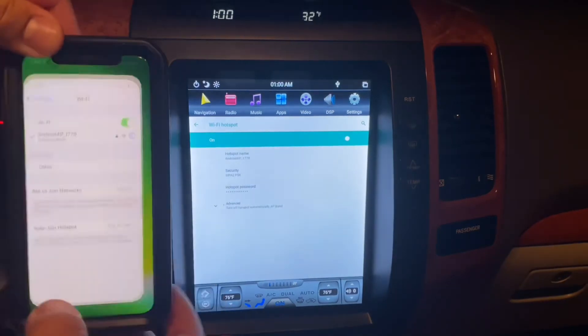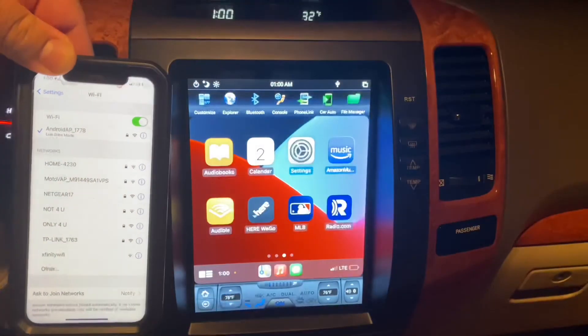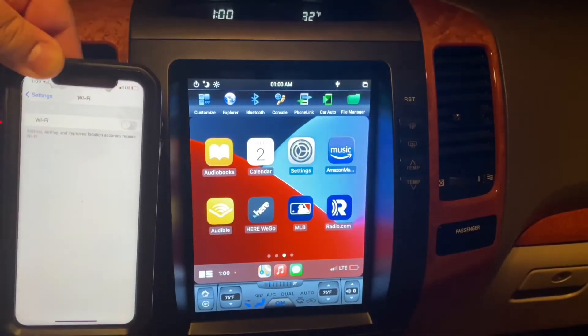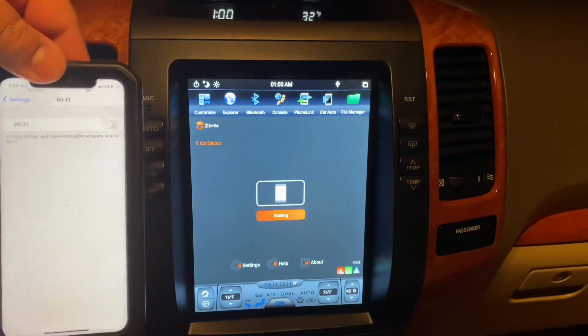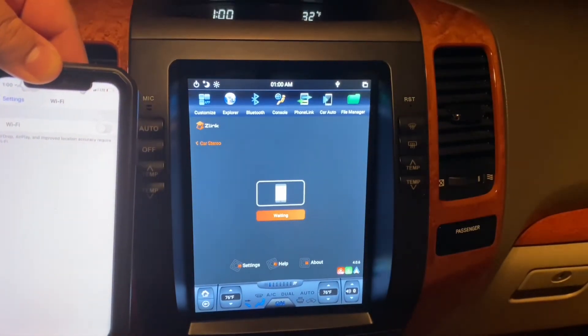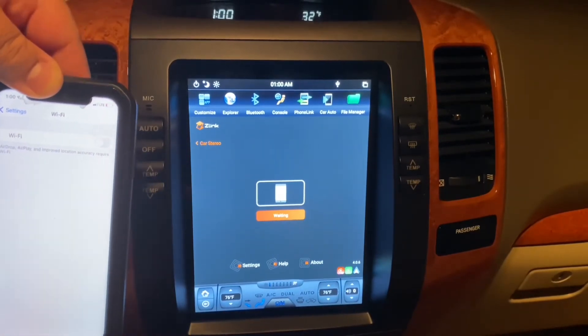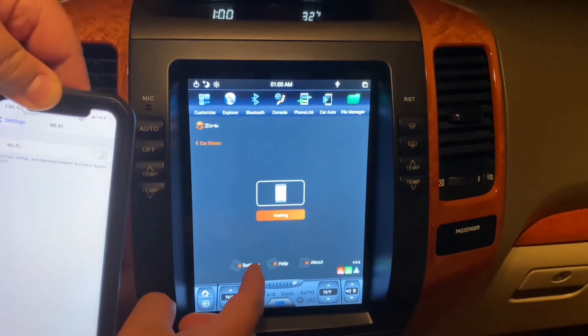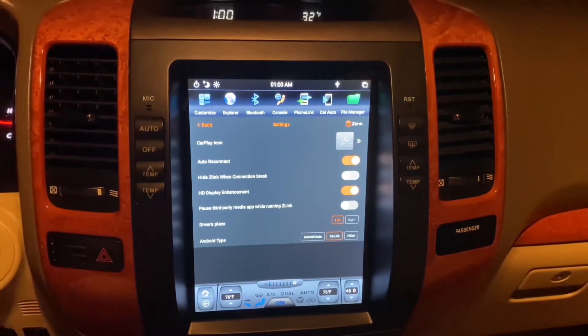There's also one other quick thing I want to show you. Go back to Settings, then into the Zinc application. Under Settings, on the last line you'll see 'Android Type' — by default when I got the radio it had it listed under Android Auto. I changed that to Car Life, and that's what I selected. That's something I fiddled with and believe has something to do with the setup working properly.